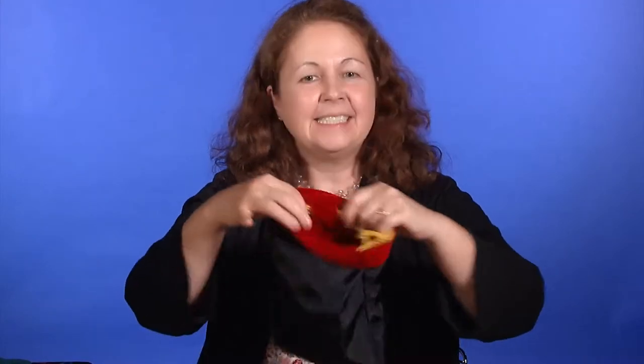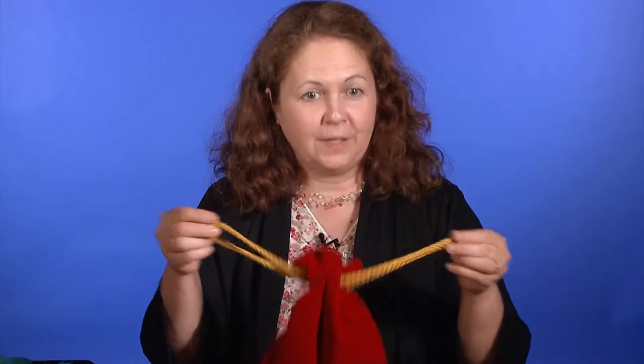There are double-pocket magic bags which allow you to hide a small lightweight item in one pocket ahead of time and show the audience the empty second pocket. Then you drop your letters or whatever it is into that empty pocket, say some magic words and ham it up, then reach into the preloaded pocket to produce the hidden item. You can then show the audience the empty pocket so they're convinced the item truly vanished. Just make sure items are small and lightweight enough that they don't show lumpily through the bag and give away your secret.